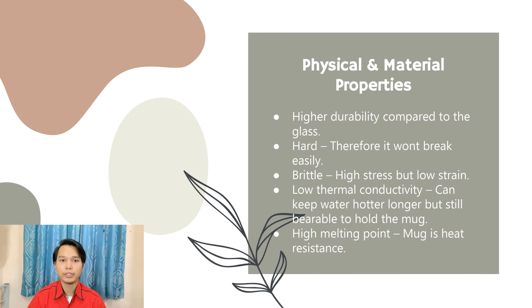However, a mug is brittle because it has high stress but low strain. Next, a mug has low thermal conductivity, so it can keep water hotter for longer while still being comfortable to hold. Lastly, it has a high melting point, so a mug has the best heat resistance.